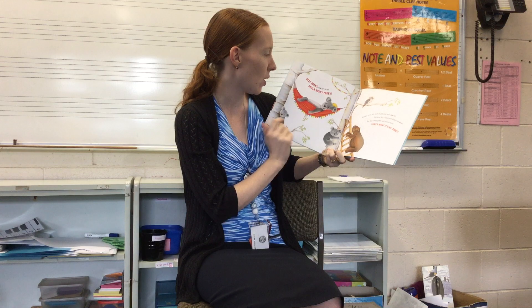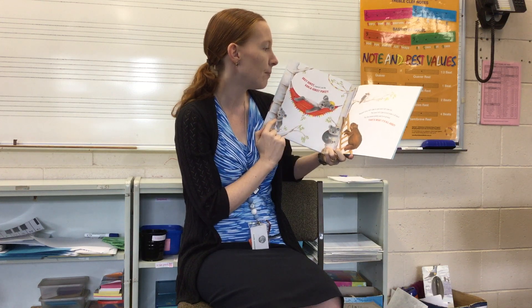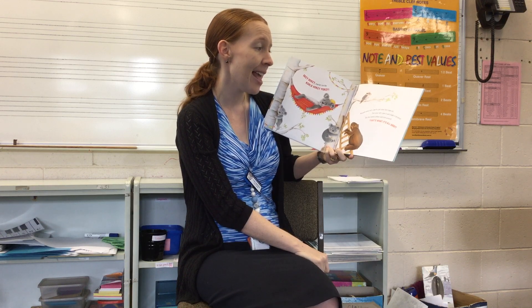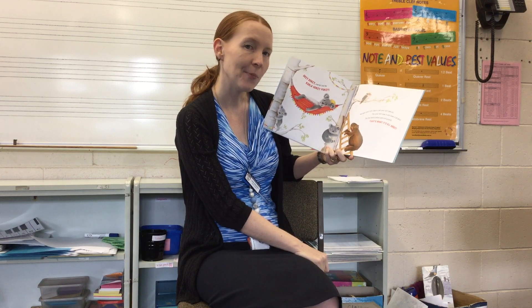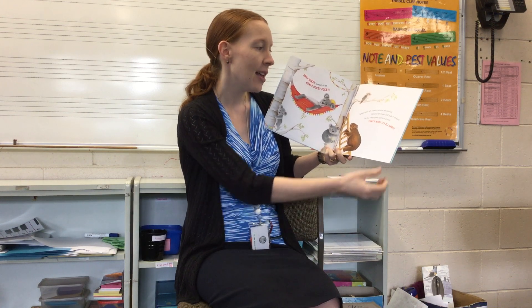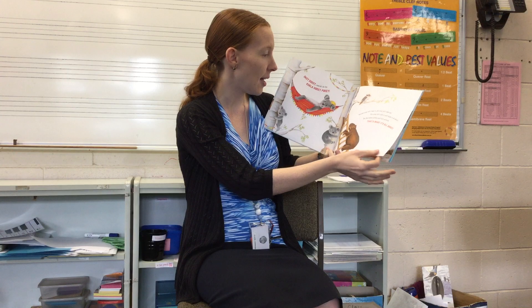Okie dokie, now let's do the Koala Hokey Pokey. Put your left claw in, put your left claw out, put your left claw in and shake it all about. Do the Hokey Pokey and turn around. That's what it's all about.